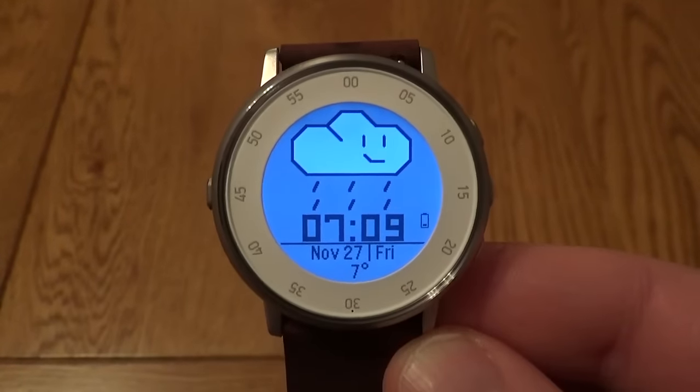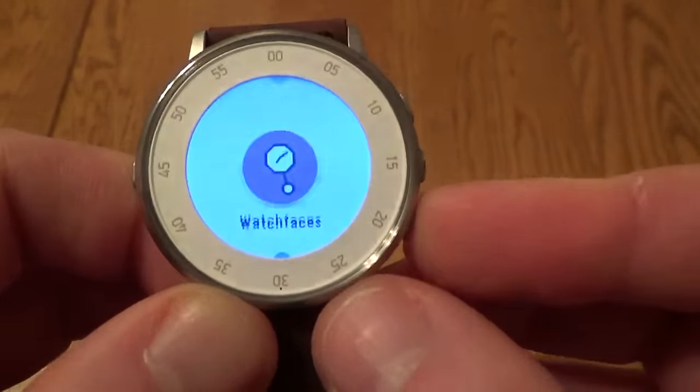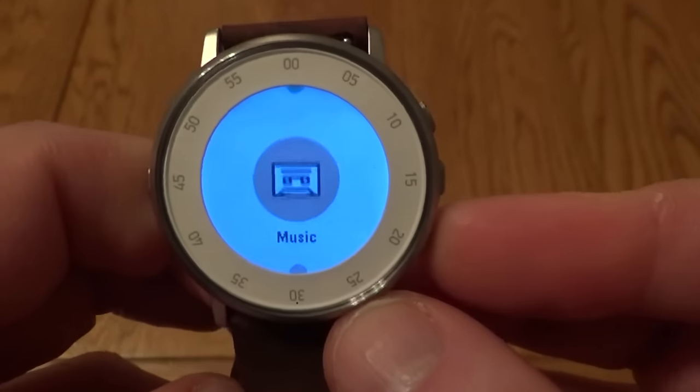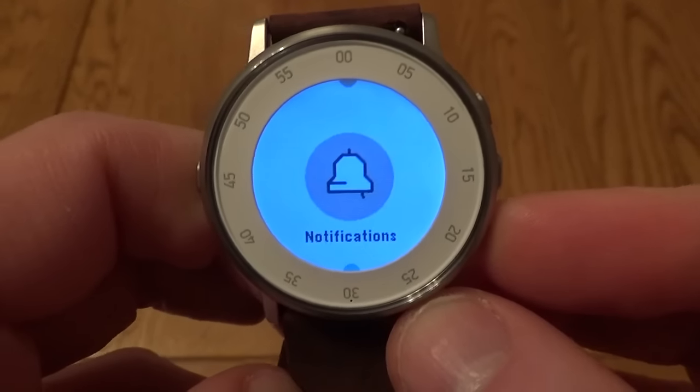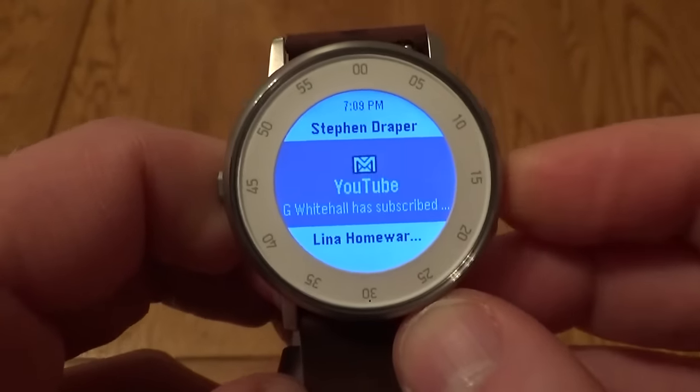Watch faces look pretty good, although the screen is making them look a little washed out. I'm finding the colors more washed out compared to other Pebbles I've looked at — it seems a bit more black and white for some reason.